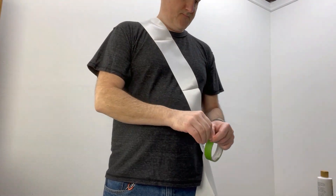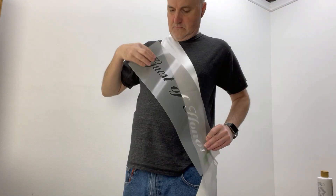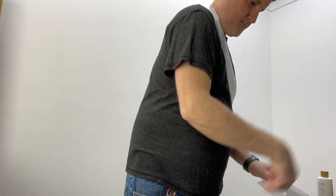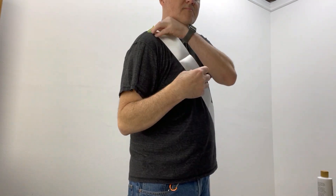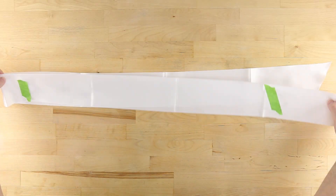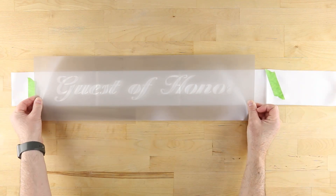Next, mark the boundaries of where the text will show using frog tape. Position the stencil so that the text is centered within the marked area, and also so that it reads in the correct direction when the sash is worn. Press it into place all around.